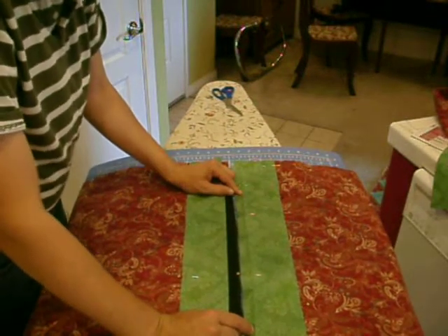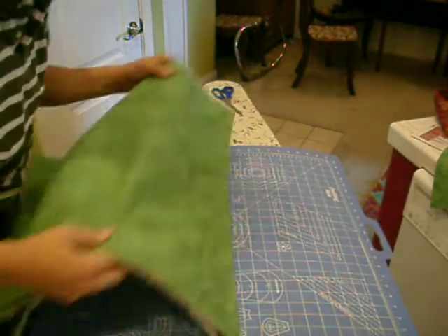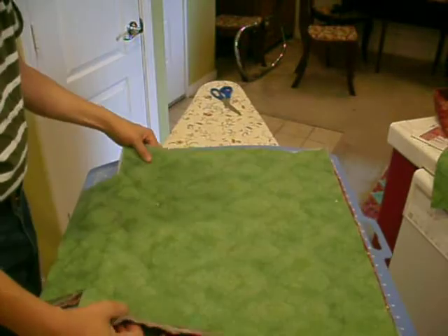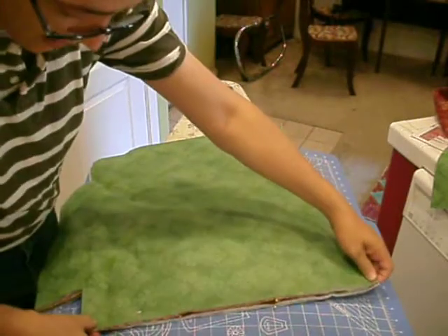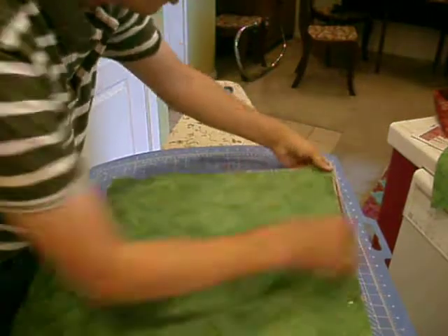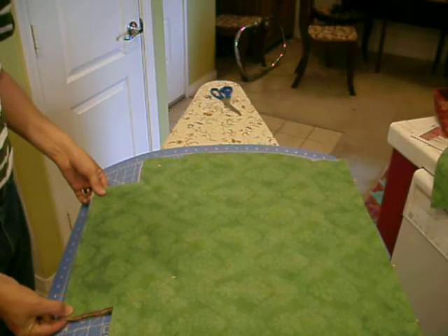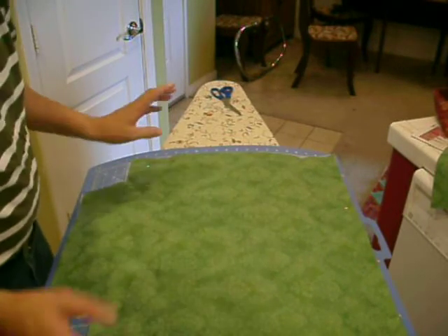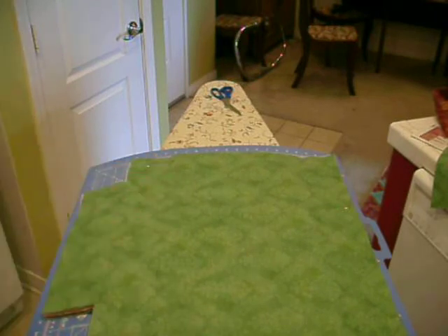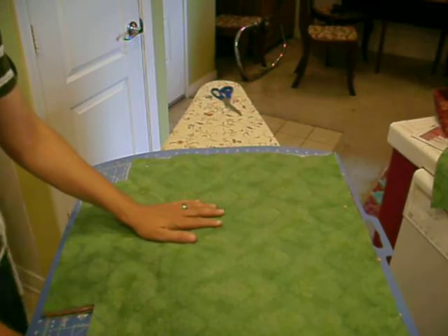Once that's done, I can close the bag so the inside of the bag is on the outside. Then I'm going to stitch down this edge, stitch down this edge, and stitch across the bottom. After that's all done, I'll show you more from that point on. I'm going to stop this demonstration right now and take this into my sewing room and sew it.